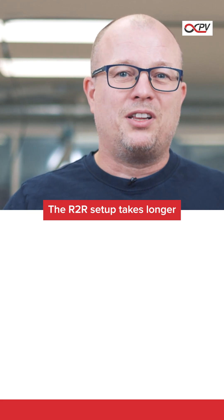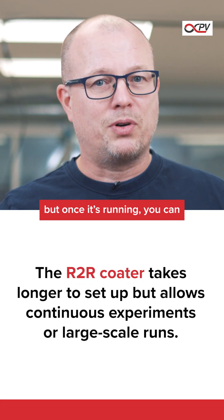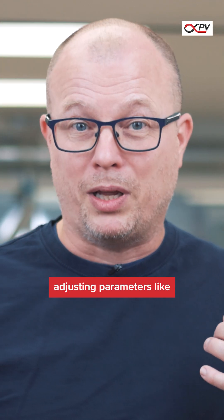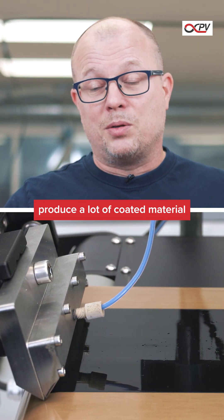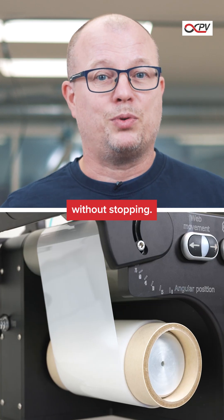The roll-to-roll setup, on the other hand, takes a little longer to thread a line. But once it's running, you can carry out a series of experiments without stopping. You can play around with parameters such as wet layer thickness, drying time, coating speed, or you can simply start producing a lot of coated materials, without stopping.